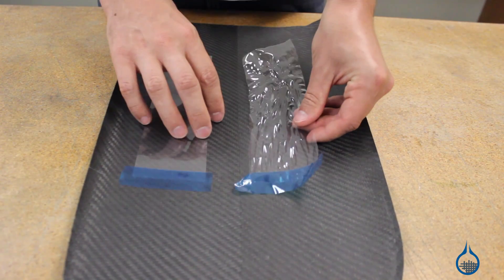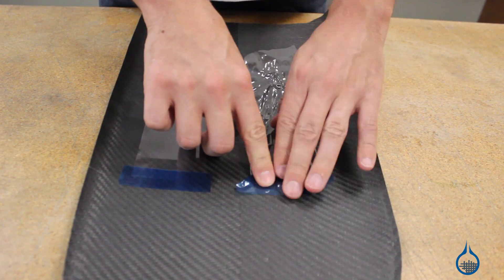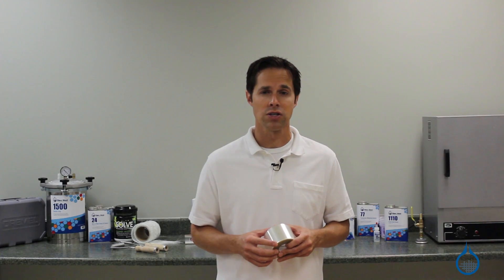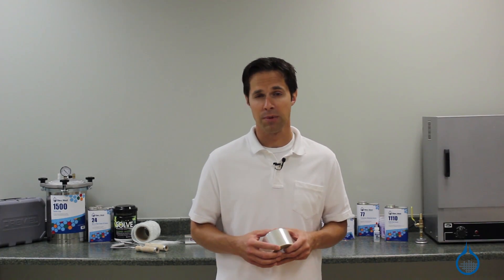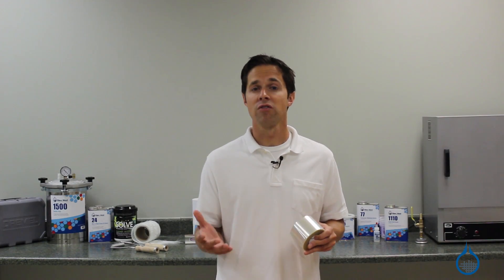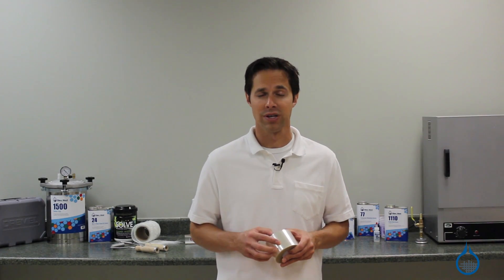Much like vacuum bagging, this compaction accomplishes two important objectives. First, shrink tape helps eliminate air trapped between layers — trapped air can result in delamination. Second, shrink tape helps to eliminate excess resin from your part. In doing this, you create a part with a better fiber-to-resin ratio compared to parts made with a typical hand layup, resulting in improved physical properties for your part.